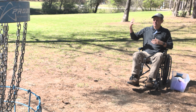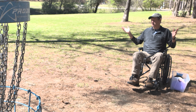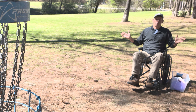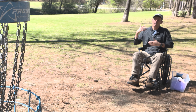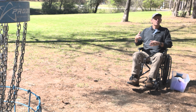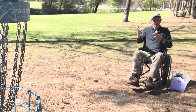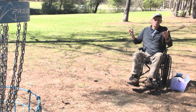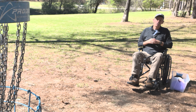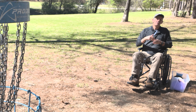We've also got to talk in the future about making some of these courses more accessible for wheelchairs. For instance, Inverness is terrible for carts, so a wheelchair wouldn't make it, but we're going to figure these things out. I hope this encouraged you to think about flick putting — not only for playing in the woods around trees, but also when you might have some mobility issues. It might get you going farther and more accurately with less stress on the body.